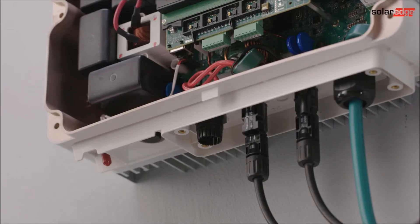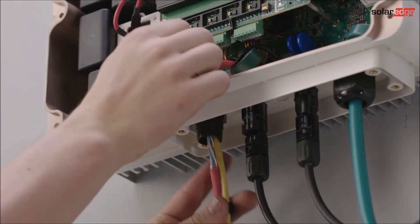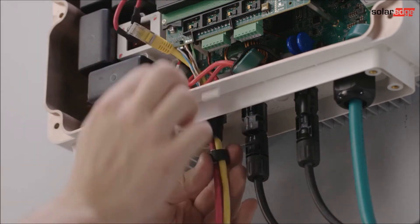We are now going to hook up the internet connection. The easiest way to do this is to run a CAT 5 Ethernet cable from the internet router to the inverter.